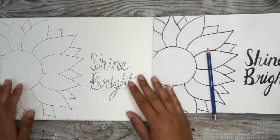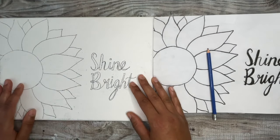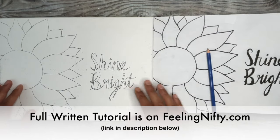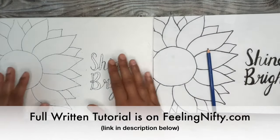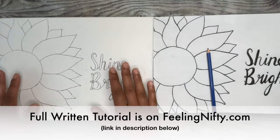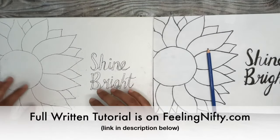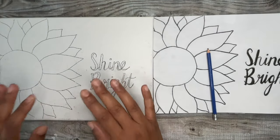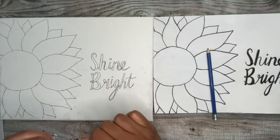Hi everyone! Jasmine here from Feeling Nifty Painting Tutorials. Today you're going to learn two methods on how to transfer any drawing or picture over onto canvas or any surface of your choice. Both these methods make it super easy to sketch in any drawing or even lettering before painting it in. The best part? Zero drawing experience is needed, which I love.